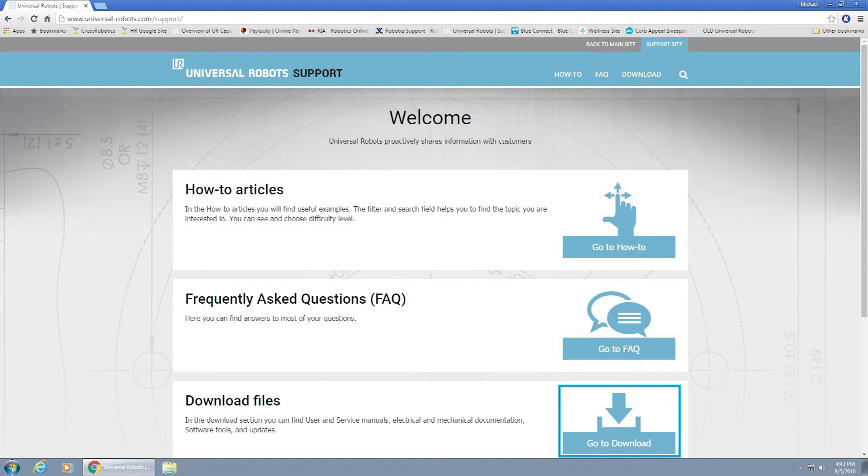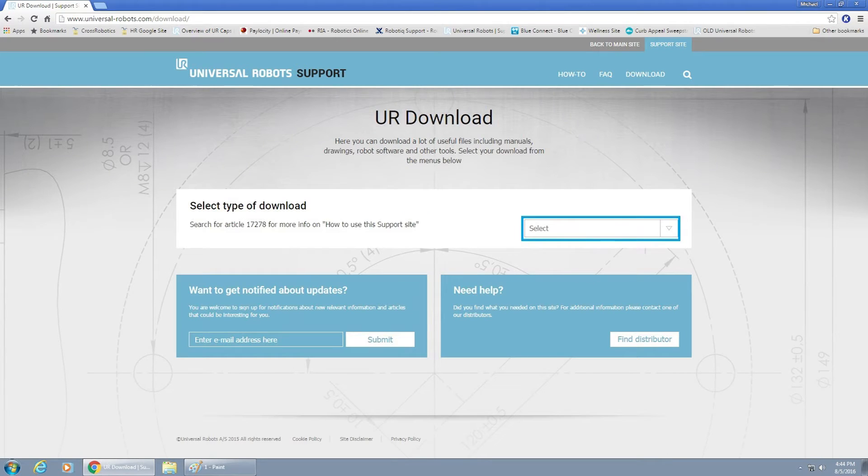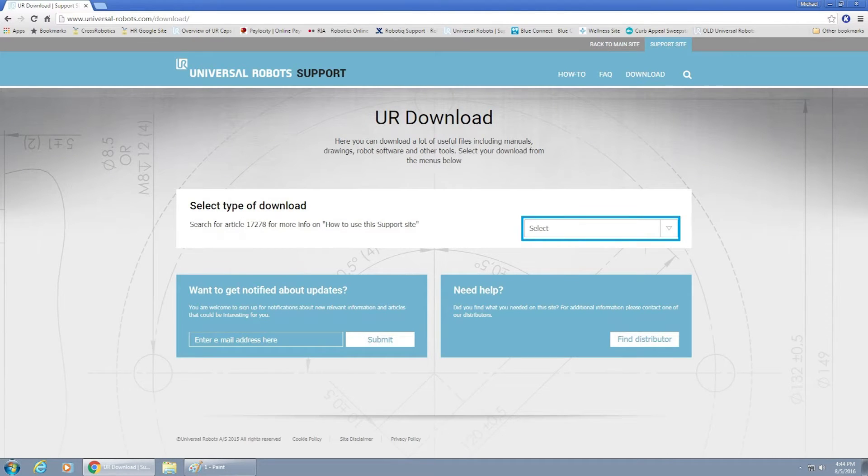Next, you're going to go to your computer and go to the Universal Robots Support website, which can be found at universal-robots.com/support. Next to Download Files, select Go to Download. It's going to ask you to select the type of download — select Software.